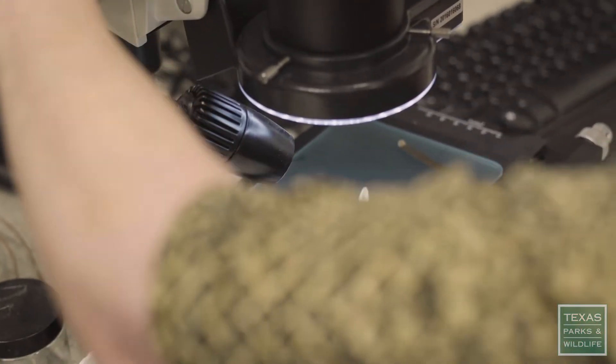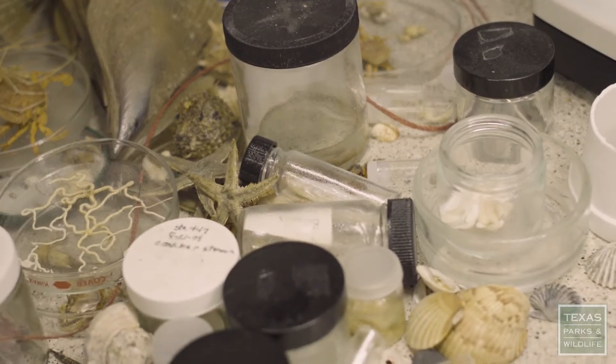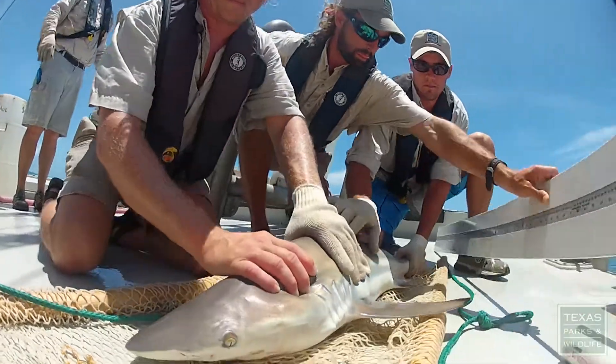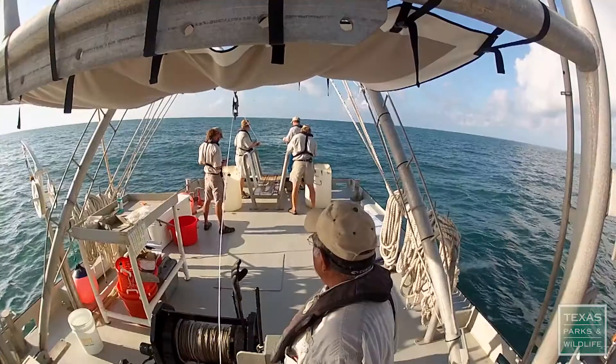Brenda is very knowledgeable about identifying marine species. She's very well known for that. A lot of people rely on those skills to identify various species that we're not sure what they are. You can't make good management decisions to protect the natural resources unless we know what we have out in the water. When we go out to sample, you have to know what it is that you're collecting in that gear.